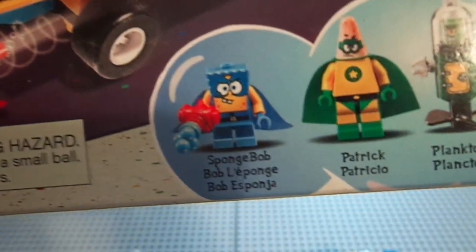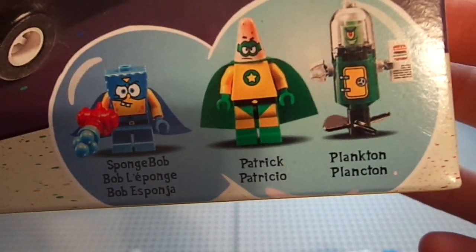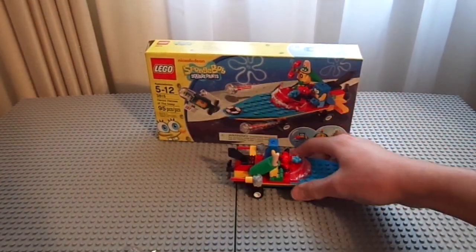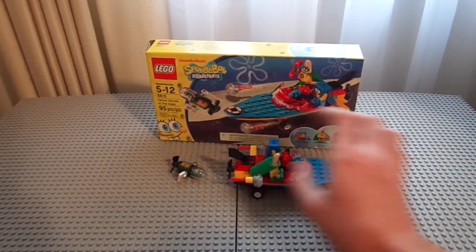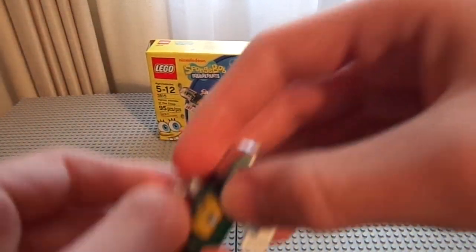It has three minifigures — well, one isn't really a minifigure — so two minifigures and one half-wit minifigure. You get Bob Esponja, Patricio, and Plankton, and it's action-packed as you can see. Here is the set; it's a very small set. My hand basically crushes it — crushed their hopes and dreams.